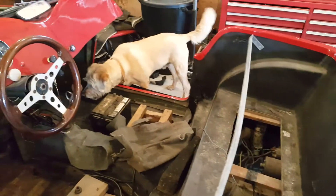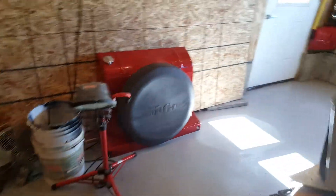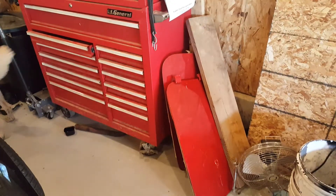We're going to change the shocks on it. My son-in-law is going to help me. There's the back hood for it, and there are the doors for it.